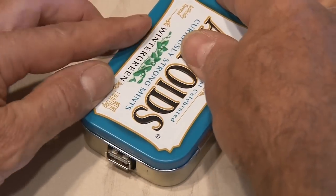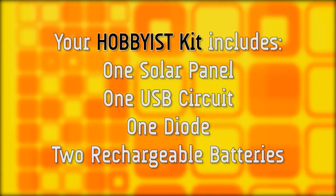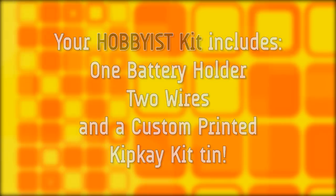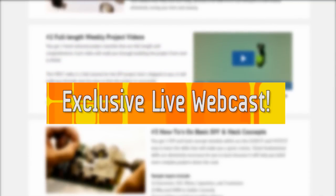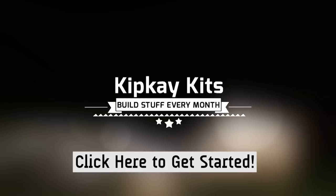If you'd like to build this, your Hoppiest kit includes one solar panel, one USB circuit, a diode, two rechargeable batteries and a battery holder, two wires, and a tin to hold everything together. Plus every month you'll get more cool stuff like step-by-step tutorials, an exclusive live webcast with me, Kip K, and new kits every month. To get started, just click the link on the screen or in the description right now. Find the Kip K kit that fits you and check out instantly — you'll be doing DIY projects in no time.